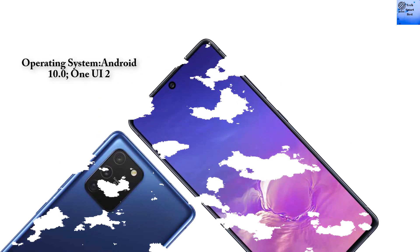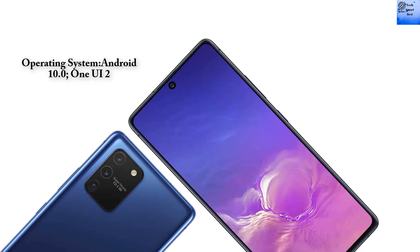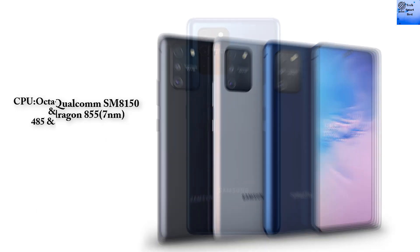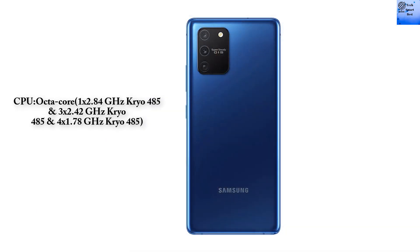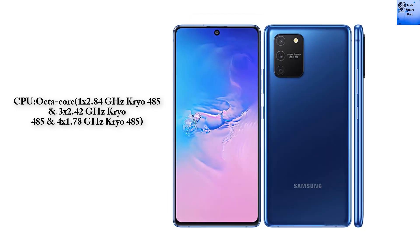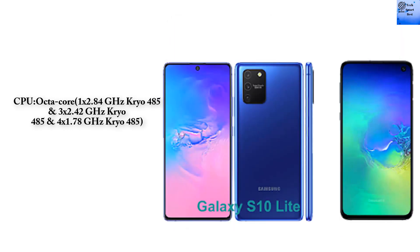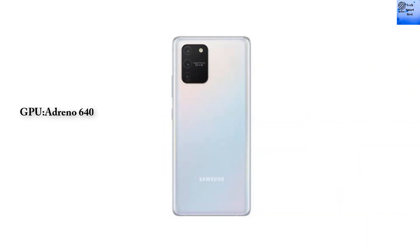The Samsung Galaxy S10 Lite runs Android 10 with One UI 2. The chipset is Qualcomm SM8250 Snapdragon 855. The CPU is Octa-Core: 1 x 2.84 GHz Kryo A485, 3 x 2.42 GHz Kryo A485, and 4 x 1.78 GHz Kryo A485, with an Adreno 640 GPU.